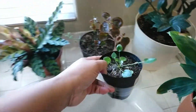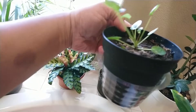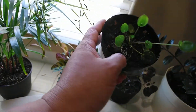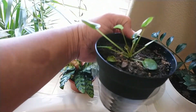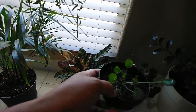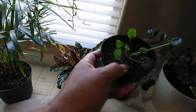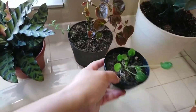And my ZZ plant. My pilea peperomioides — guys, if you remember the first video I did way back in December, I had a pilea peperomioides and I separated all the babies. I think I had like eight babies, and you know how many survived? Four. The other four were dead. So this is one of them.